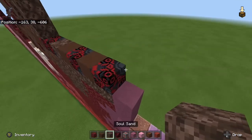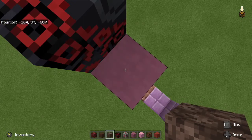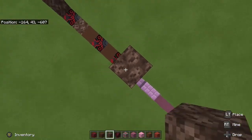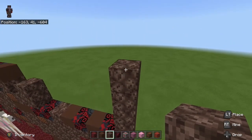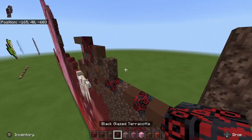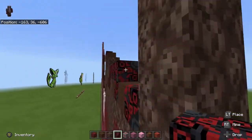Next thing you want to do is go up five with soul sand — one, two, three, four, five. Double count: one, two, three, four, five. There we go. So the next thing you want to do is just fill in this little layer right here with black glazed terracotta from the soul sand.